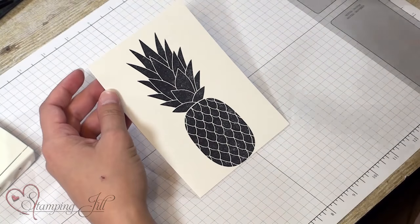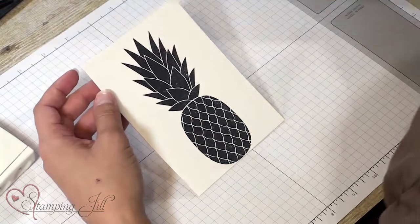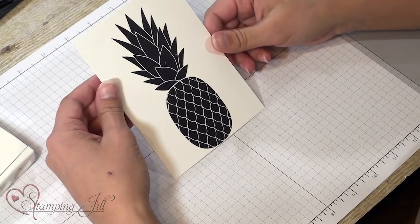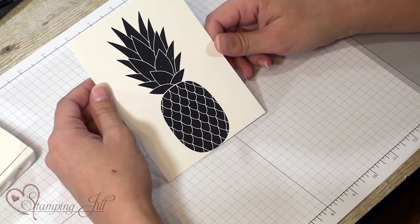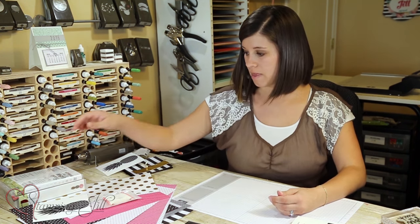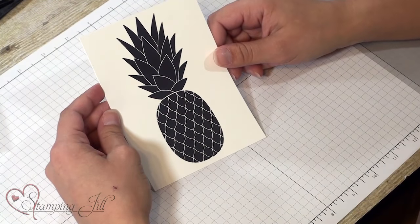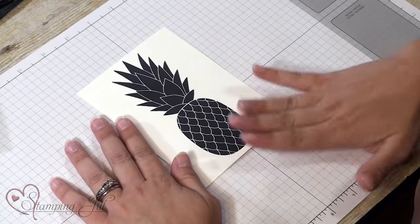Like so, and then I'm gonna let that dry pretty good because I'm gonna emboss on top of it. You really want to let it dry before you emboss so that the embossing powder doesn't stick to the black part. So I'll let that dry. Now that my pineapple's dried, I'm going to stamp — well, first I'm going to use this really cool tool.